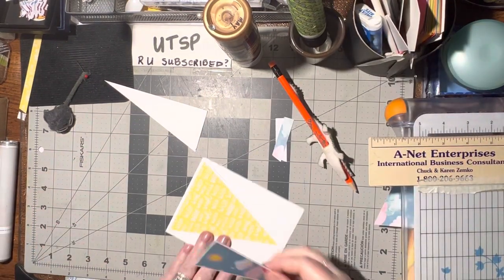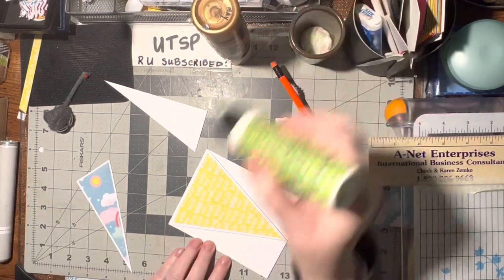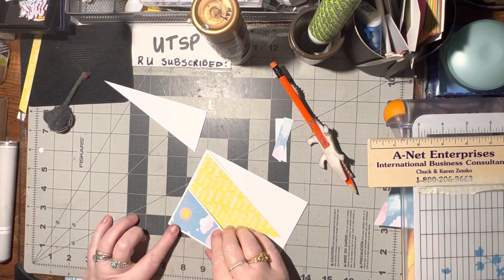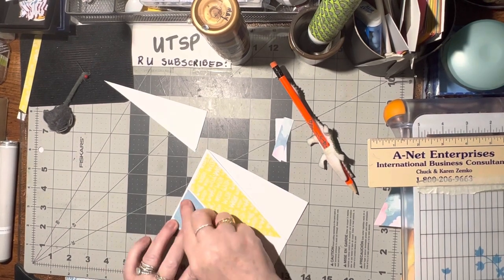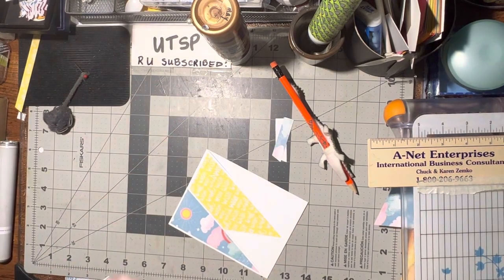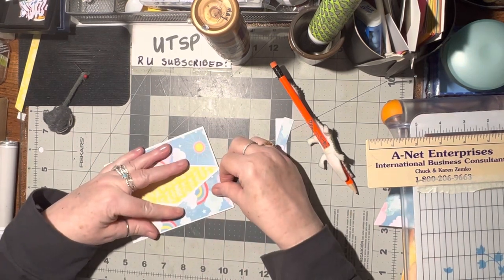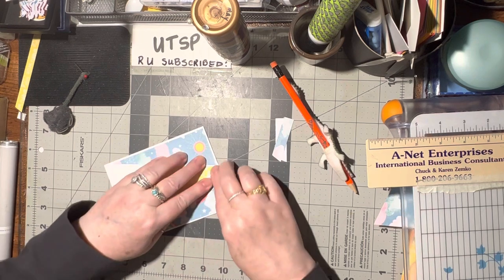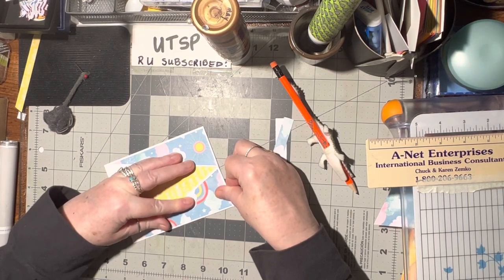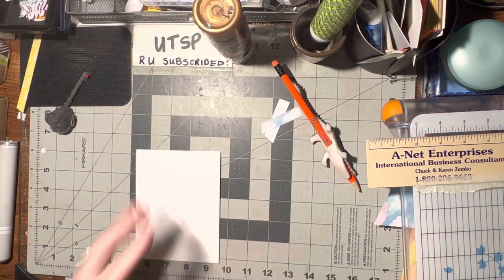And then we can pull these pieces and go ahead and glue them down. I'm going to put a little glue right here too — do a triangle — because that will hold it down more. So that's there. Got to line this up here, line this up on the top, press that down. And then let's do the other side — put that on, line up the edge, make sure the side is lined up, make sure the top is lined up, go ahead and press that down. Then we're going to turn it over and burnish that down.